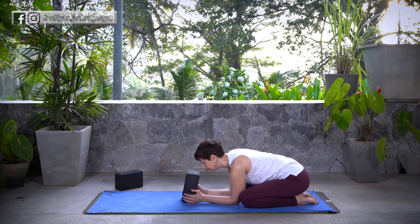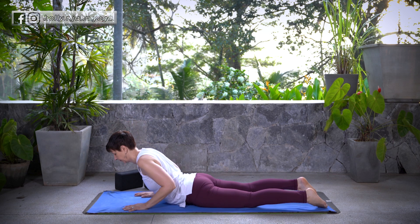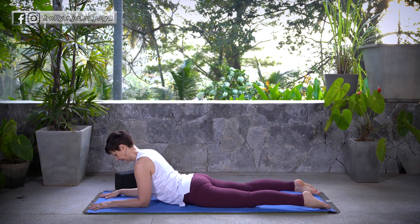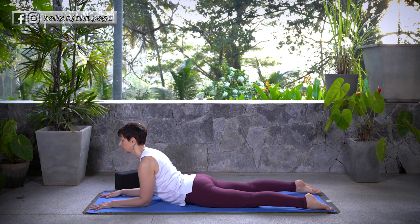On your next inhale, lift the head. Exhale where you need to and slide forward onto your belly. We're going to take Sphinx Pose — a nice juicy back bend. Elbows are underneath the shoulders, forearms are parallel. Fingers spread and press those hands down into the mat. Shoulders roll back, lower belly is pulled up and in. Allow the lower body — your glutes and your legs — to be relaxed. With all of that, make sure you're breathing here.